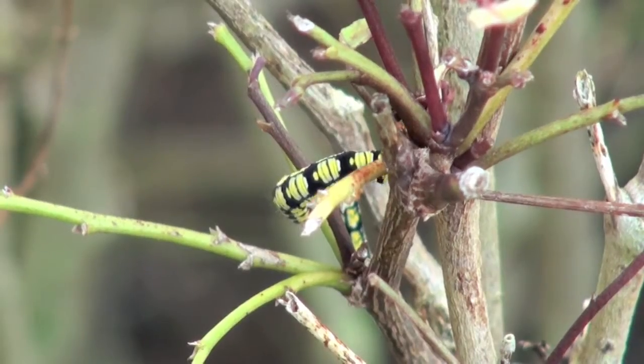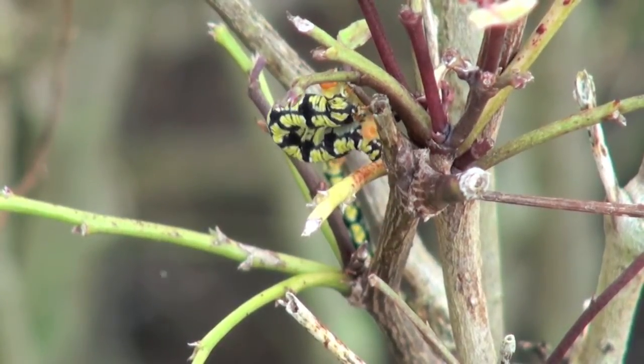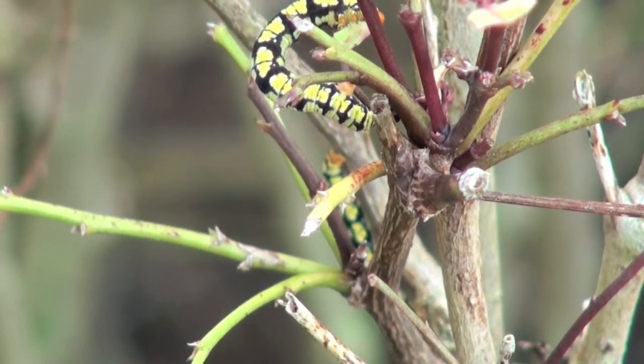So why is this caterpillar in the inchworm group? If you look at its leg arrangement, there's a gap between the legs on the thorax and the legs on the abdomen — it only has abdominal legs on the last segments. Therefore, it has to move its whole body in a peculiar motion, much like a slinky going down steps.